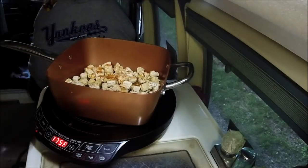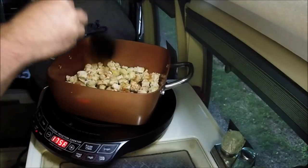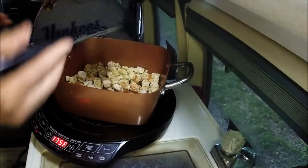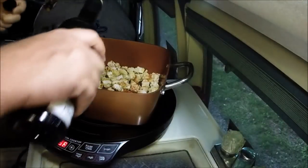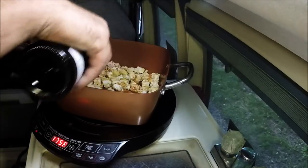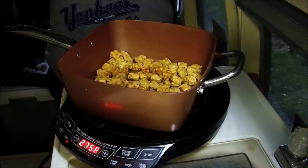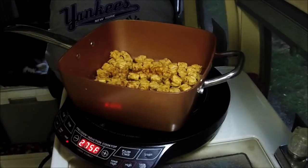That smells great with the orange. This is gonna take a little bit — about 10 minutes on medium low. I'll add more olive oil from time to time. I'm gonna turn the air off for a minute. It's hot and muggy.